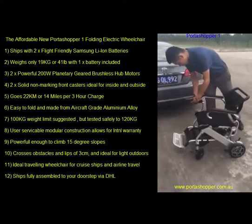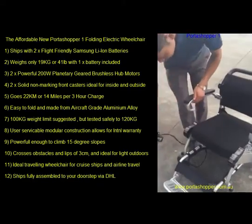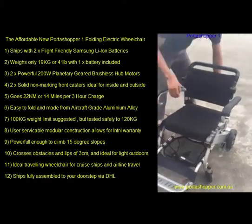Hi and thanks for watching. This is just a short video showing you how to fold the ultra affordable PortaShopper 1.